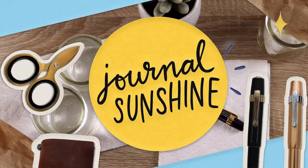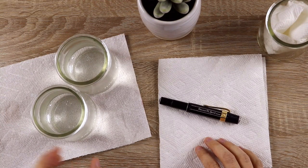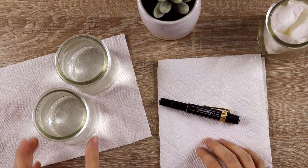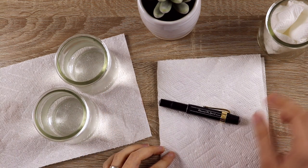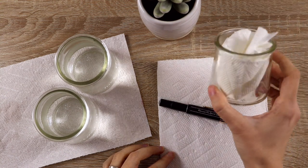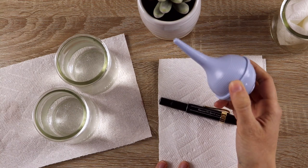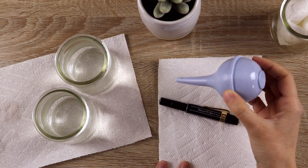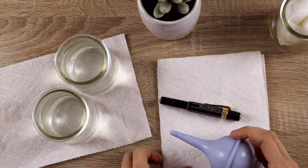I usually do this over a sink, but today I have a little setup on my desk for you, made up of a couple of jars of clean water, some paper towels, and a dry jar with a paper towel shoved into it for drying. I'll also be using this bulb syringe to clean the first pen — it came highly recommended from the folks over at Goulet Pens, and it makes the process so much faster and easier.